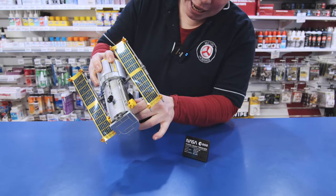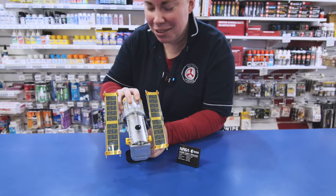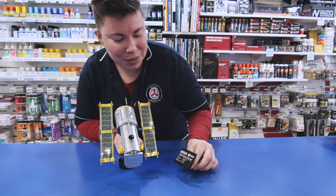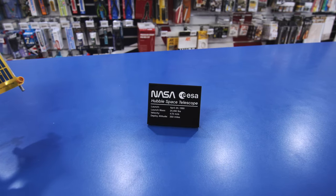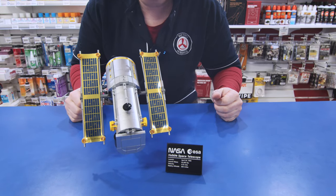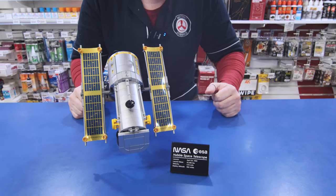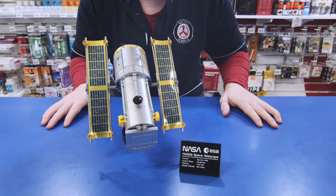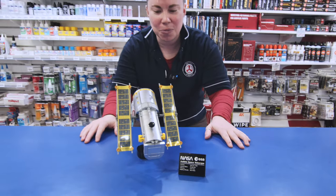Not going to talk too much about it because there is a shuttle to come that will actually launch this into space. But I did want to point out that not only does it come with its own little stand, it also comes with its own little plaque — something we don't see a lot. We mostly see it in the Star Wars UCS models. Not only has this set got a plaque for its Hubble Telescope, but in the video to come you'll actually see that there's also a plaque for the Space Discovery Shuttle.